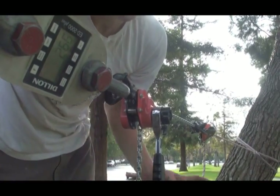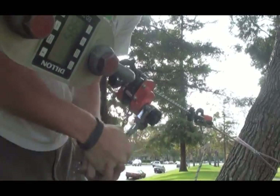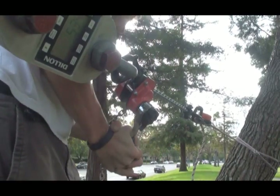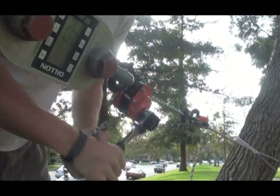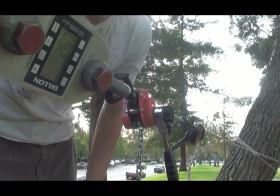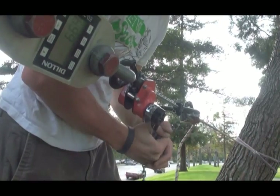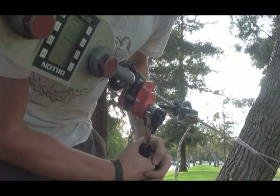CT Sparrow 10mm static rope: slippage at 550 pounds. Petzl ID 10mm static rope: slippage at 680 pounds.